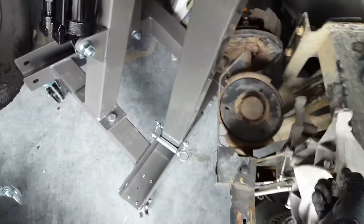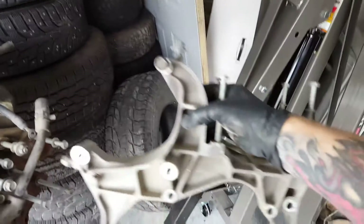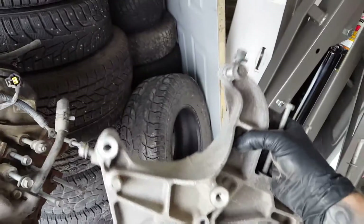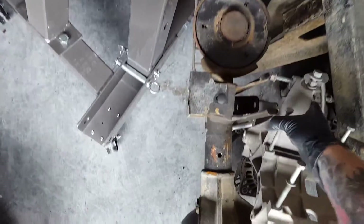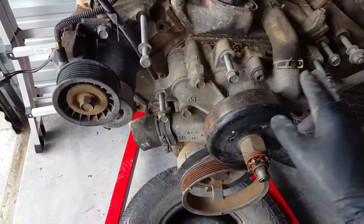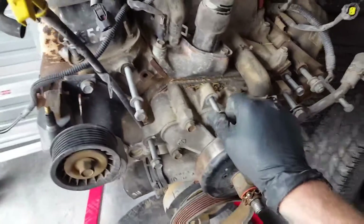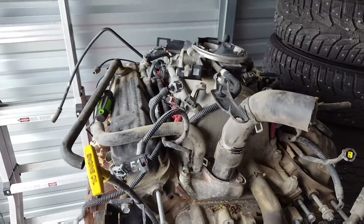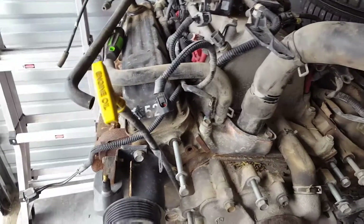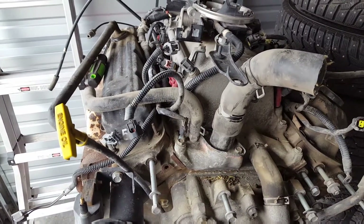Running out of time, but I went ahead and took off this whole assembly. AC sits on that side and the alternator sits over here. I put all the bolts back right where they went so I can keep track of them. I'm going to get a little bit more done here before I have to wrap it up — I just want to make progress and keep these videos going.